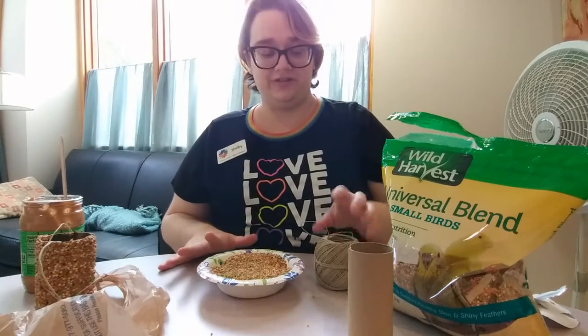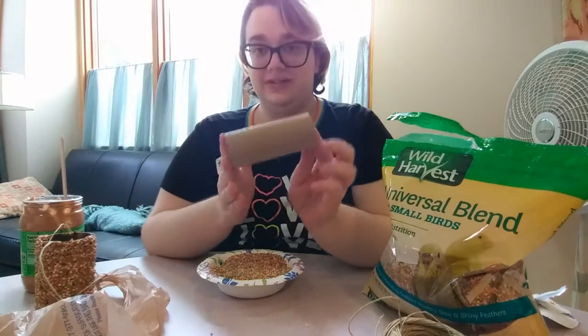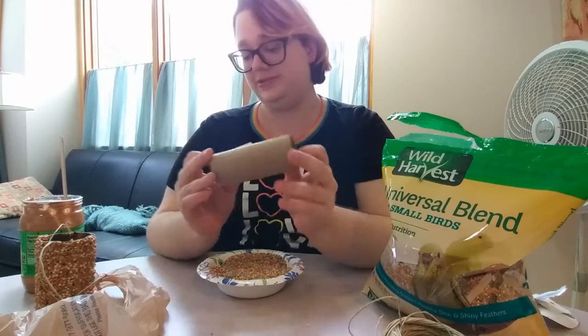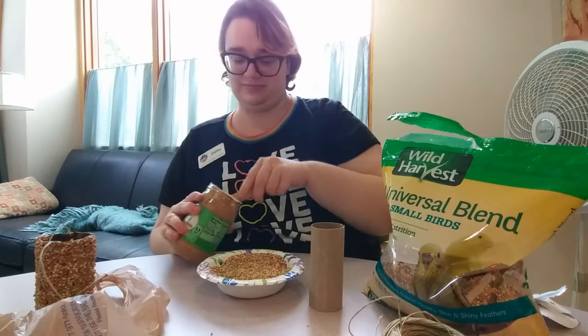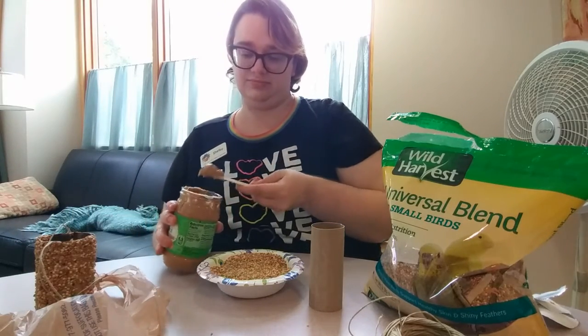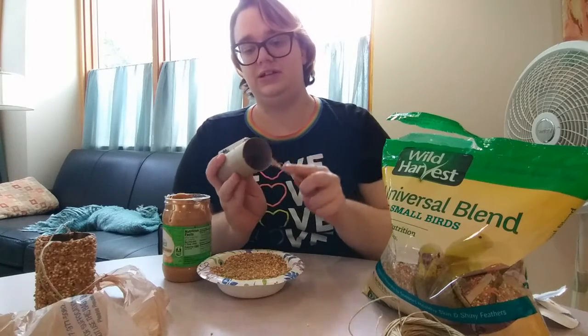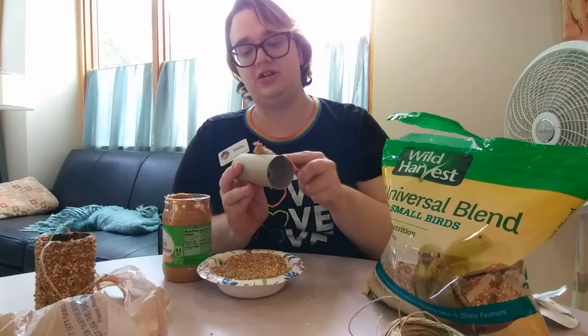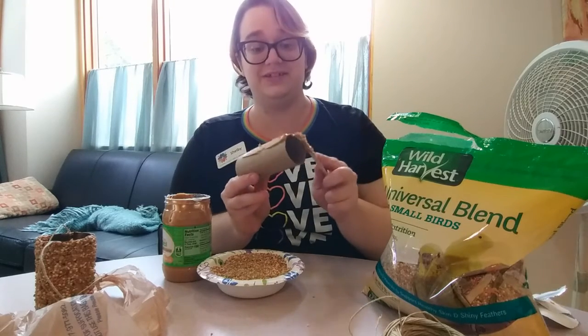Once you have all of your supplies together, the first thing you're going to do is take your toilet paper tube and your peanut butter, and you're just going to spread it all over the tube nice and thick so that the bird seed will stick to it.